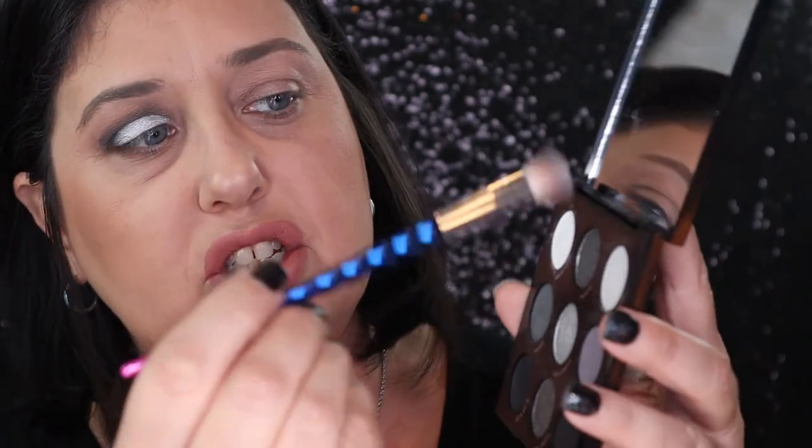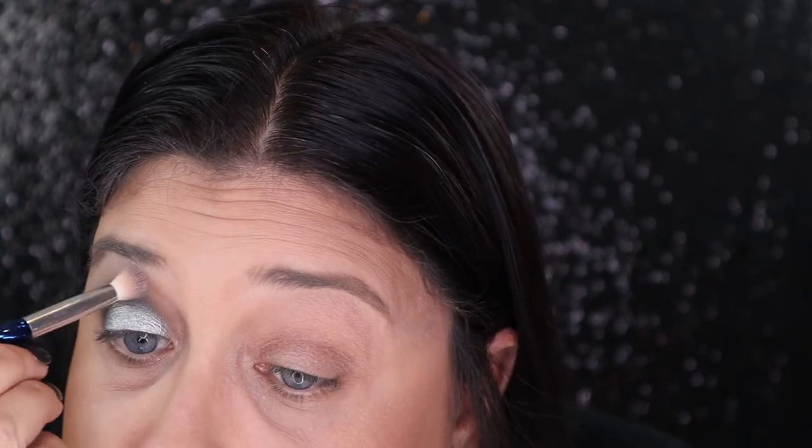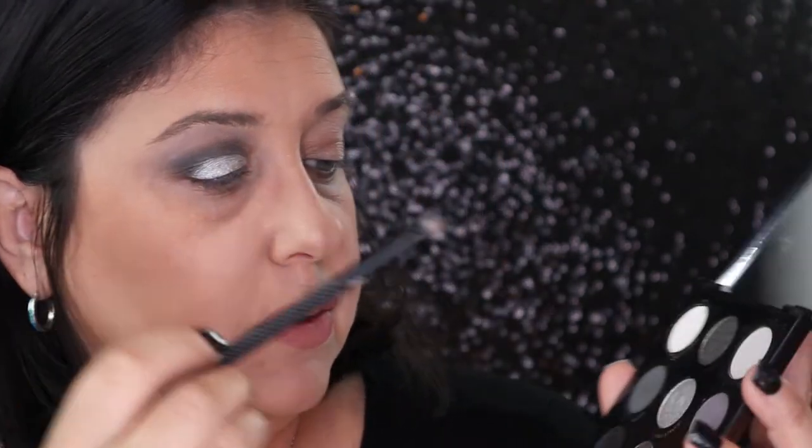Next I'm going to grab a brush and go into Stone Face, which is on the very top of the palette. This is just a cheap brush but I do like it for blending. I'm just going to blend Stone Face into that gray at the very top. Then on the lower lash line I'm going to go into Slated, that gray. Then I'm going to go into the color Starstruck on a small brush — that's the middle color — and press that in, giving it just a little bit more drama.